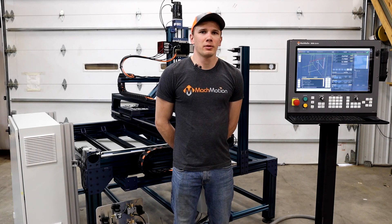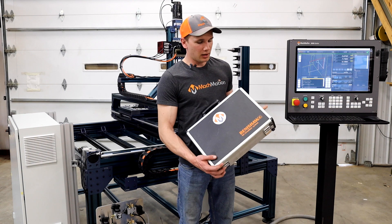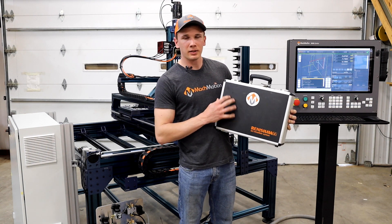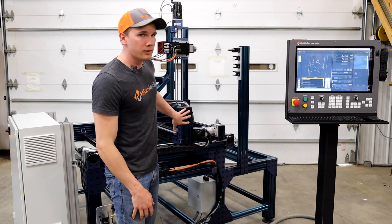Hi everyone, my name is Josiah with Mock Motion and I want to show you guys this machine we put together. A customer came to us needing to speed up their production process — drilling holes and maybe some small pockets in suitcases and carriers like this one. So we ordered this machine custom designed from Vention.